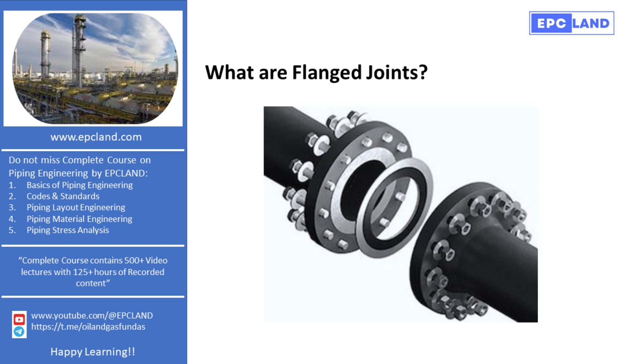Flanged joints allow for the insertion of blanks, which are solid plates used to block flow temporarily. This is crucial during maintenance activities or when testing the integrity of the piping system through hydrostatic testing. Their ability to be easily assembled and disassembled makes flanged joints invaluable in industrial settings.